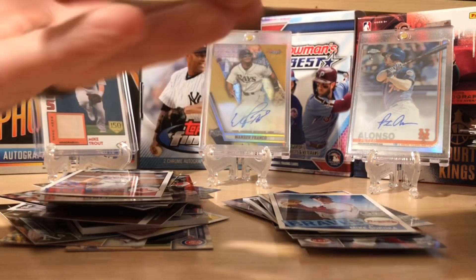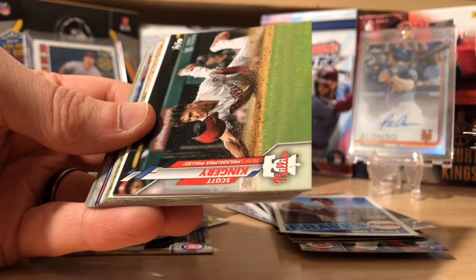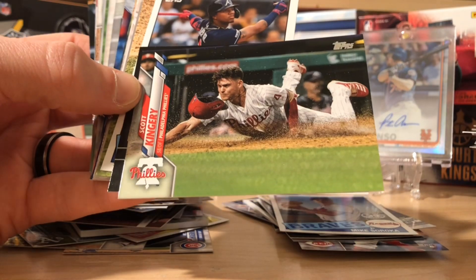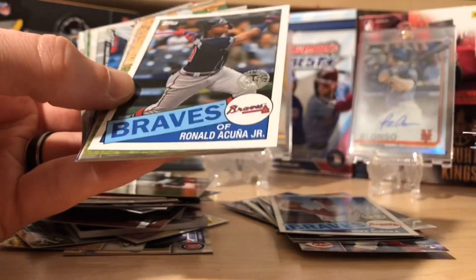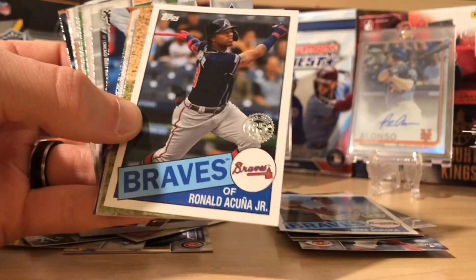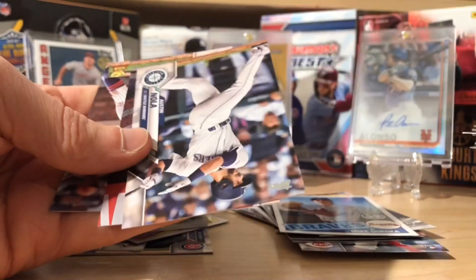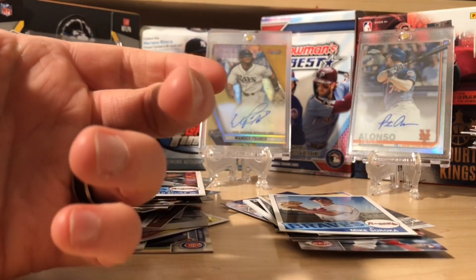Our last foil is a Starlin Castro foil. Behind that is a photo variation of Scott Kingery — that's a pretty cool card to get. And then an Ohtani — that's not numbered. We got an Acuna insert there. Eloy. No major rookies, no repeats in the rookies. Maybe in one of these packs we can get one.